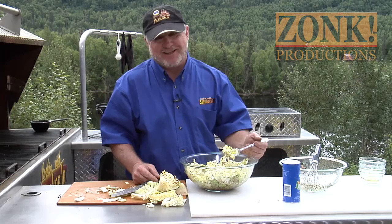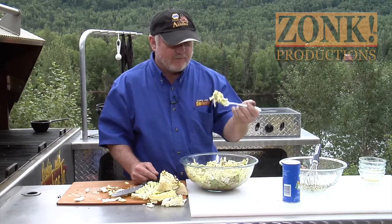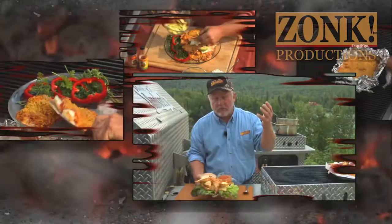Simple, easy, beautiful recipe. Today, one of the simplest, most beautiful, easiest recipes you'll ever put in your mouth. With a twist.